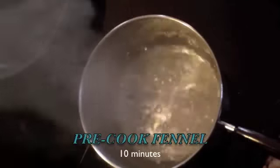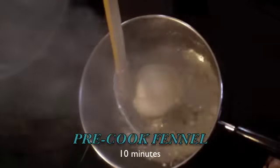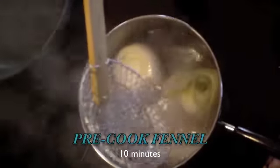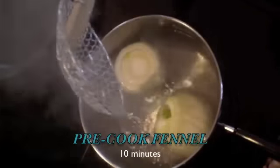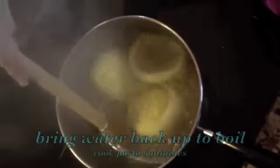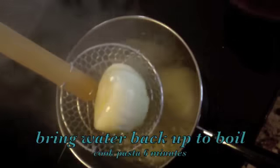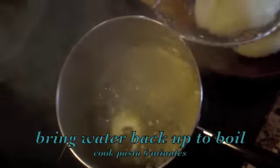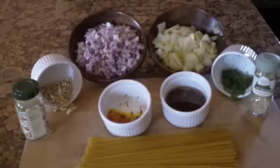Bring your water to a boil and then put your fennel bulbs in for about 10 minutes before you chop or dice them. It's been 10 minutes — go ahead and scoop your fennel bulbs out of the boiling water.